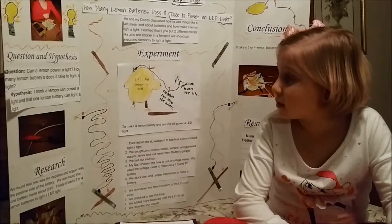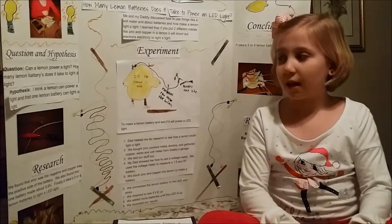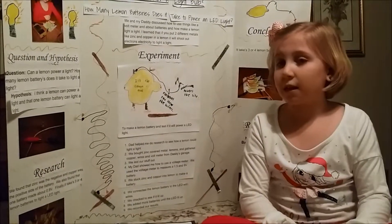The hypothesis is I think a lemon can power a light, and that one lemon battery can light a light.